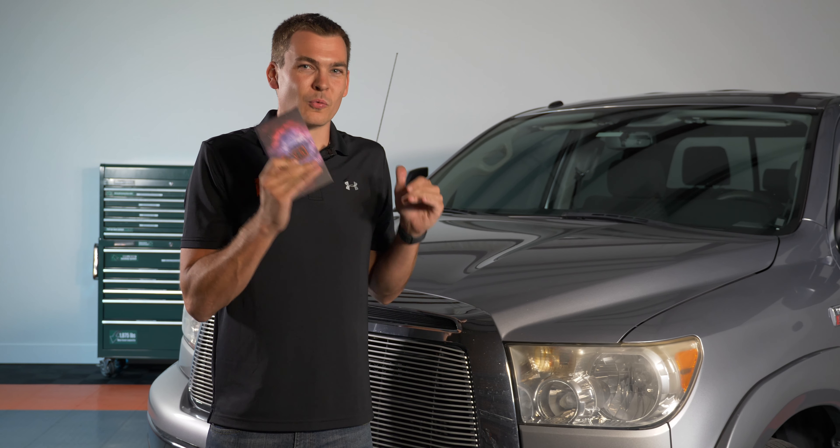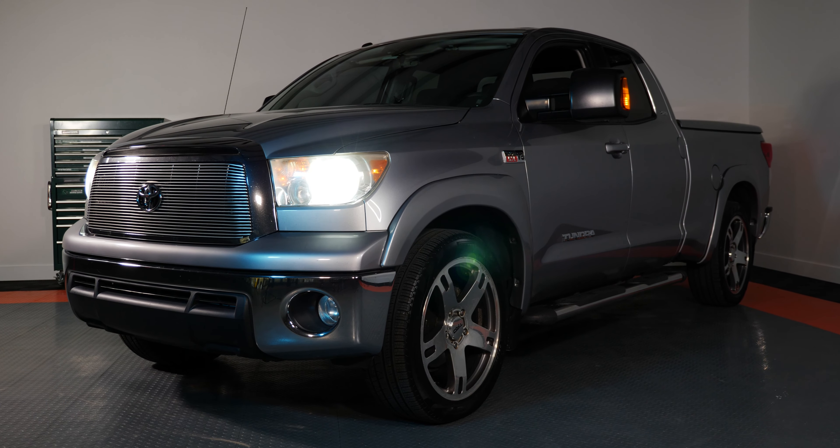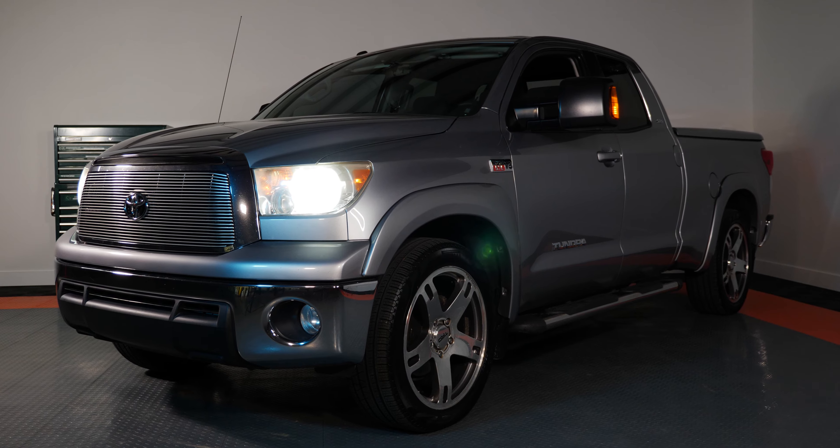It's been six years since we've revamped that content, and today we got one of those trucks in. You're not gonna believe how far the headlight bulb technology has come in the last few years. In this video I'm going to show you how you can get a seven times brighter low beam and a five times brighter high beam — and you can do it in less than two minutes.